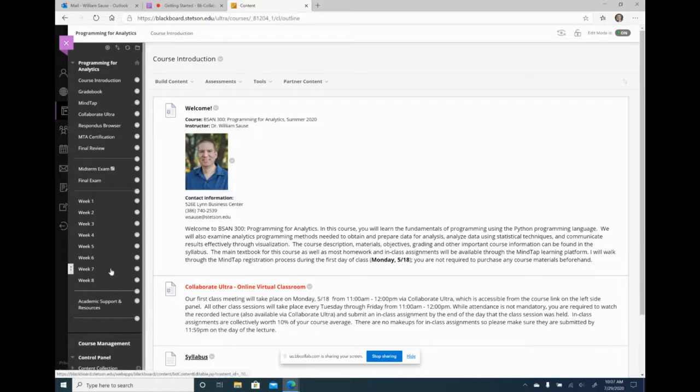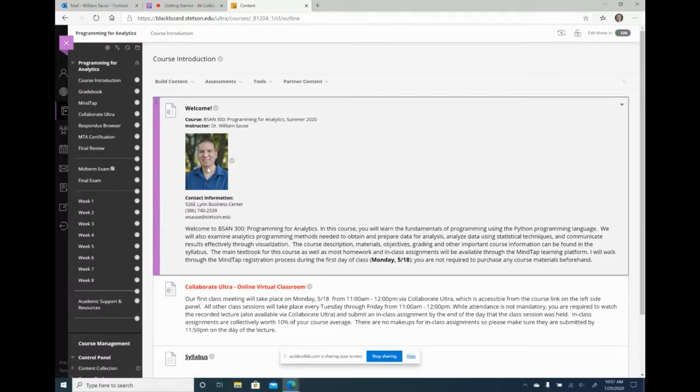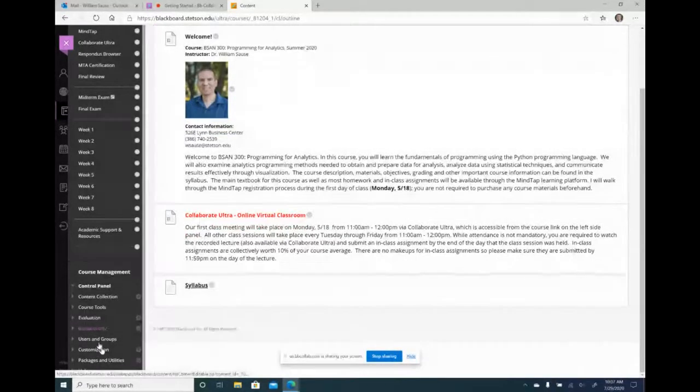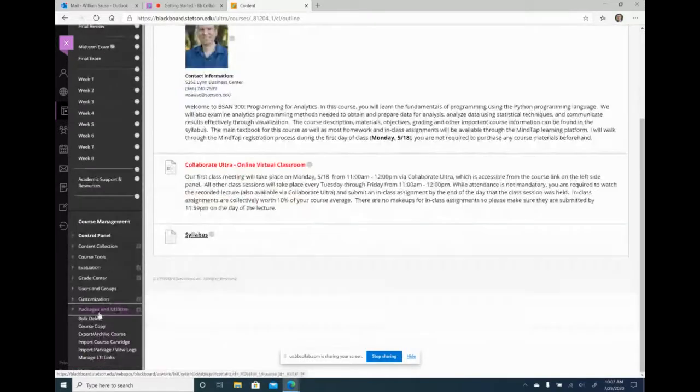I'm going to copy this over to my fall class. Right now my fall course shell has nothing in it except the default Blackboard options, and I want to copy all this over to that. The way I'm going to do that is go to the package and utilities option — it's way down here, kind of hidden — and select course copy.